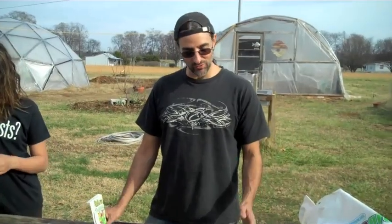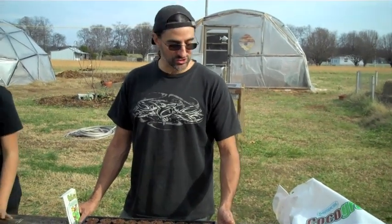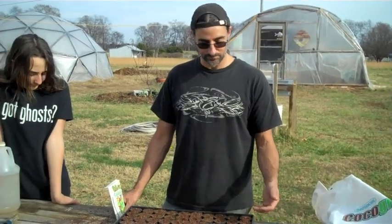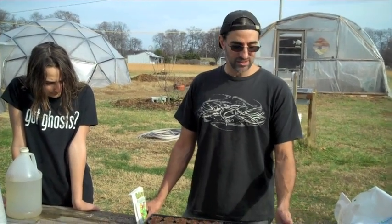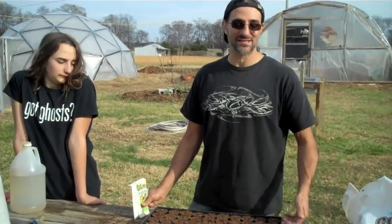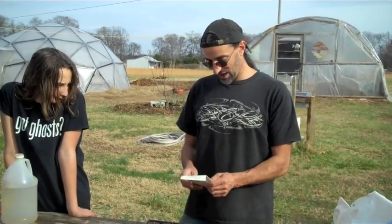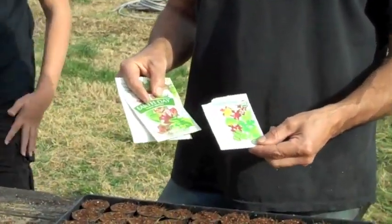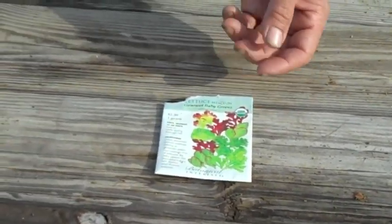For the longest time we were growing one plant per net pot — like one lettuce, one head of lettuce, one Swiss chard, one mustard green plant. And it occurred to us that we could grow more. Sometimes we'd drop two or three seeds in there and we would get multiple plants in each net pot. So the light went on and we said, let's just go ahead and plant three to five seeds in each one and have each one just grow multiple plants. And it's working out great. Especially when we use these salad mixes — this is just a mesclun mix salad, baby greens, gourmet baby greens.